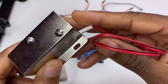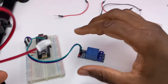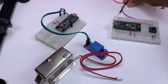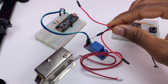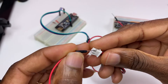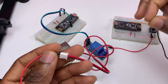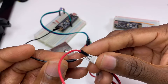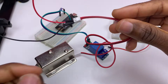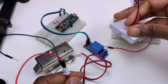Now we need to set up the solenoid door lock. I need to connect three wires. First, that's the plus wire of my solenoid, and that's the ground — the black wire.